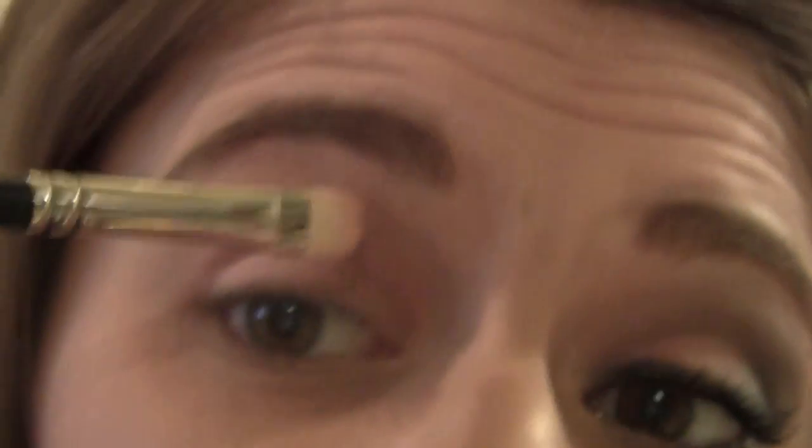Once you've got that over your eyelid, you're just going to take the same brush, turn it sideways, and bring it up into the crease, just like this.